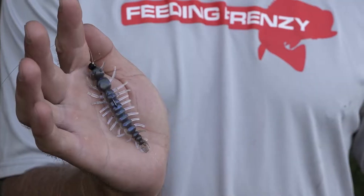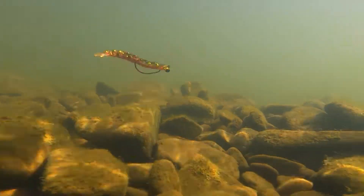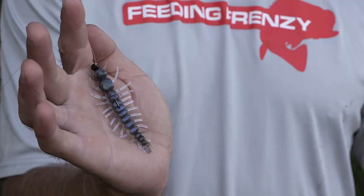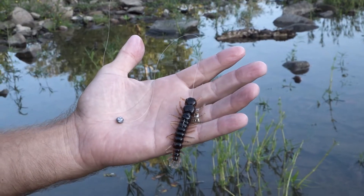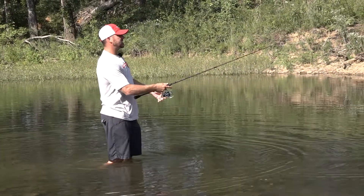I chose to fish the shaky head today because it's perfect around rocks. Let's cover the Texas rig, shaky head, split shot rig, and even a Ned head in these conditions, and talk about when you're gonna choose which one to catch fish on the Yum Helgrammite.